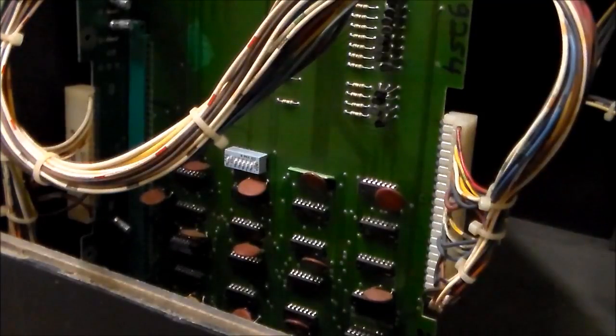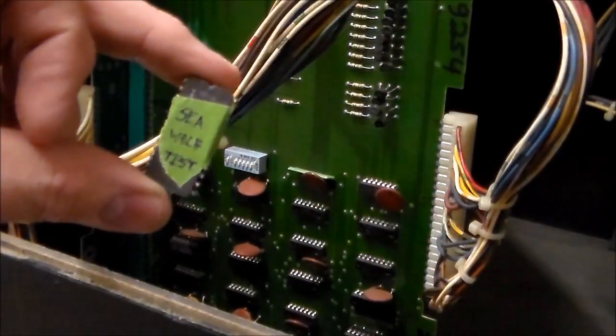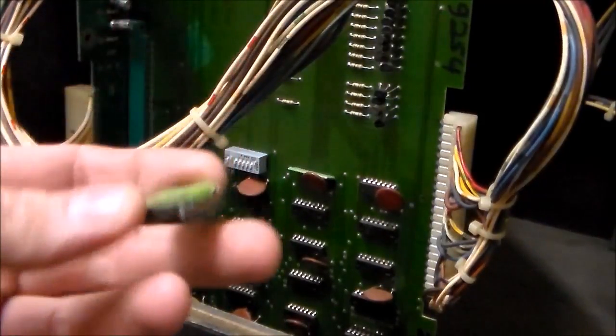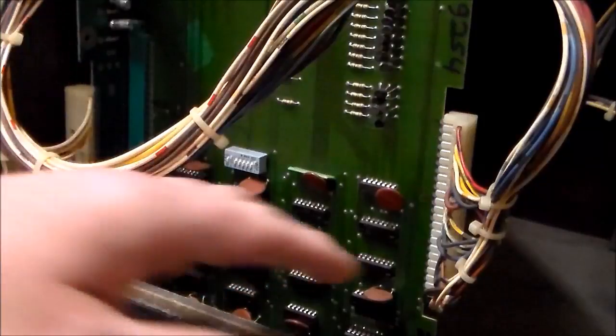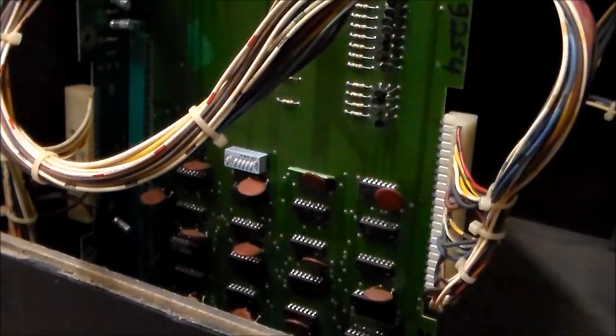We've already cleaned all of the ROMs — this game has new ROMs in it that we burned. What I'm going to do is install my trusty Seawolf test ROM in the first ROM position. It runs through a little check and will tell you if any of the RAM are bad. They also make one just like it for Space Invaders, which uses the same Midway 8080 board. We're going to install that test ROM, turn it back on, and see if it gives us some kind of error code.